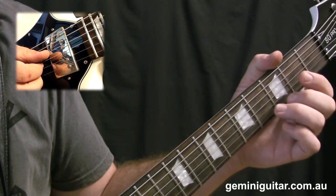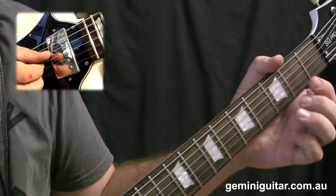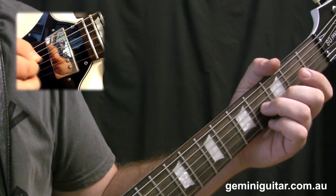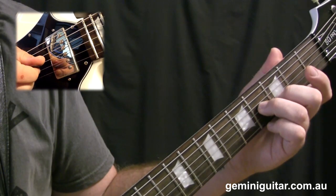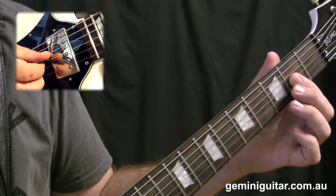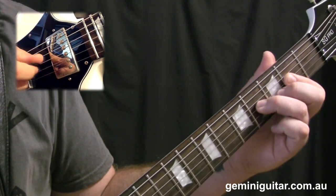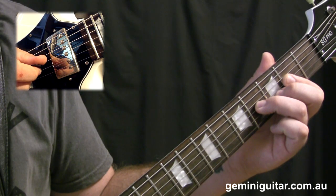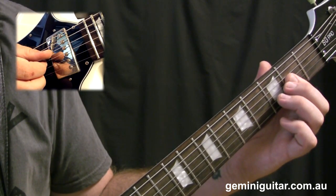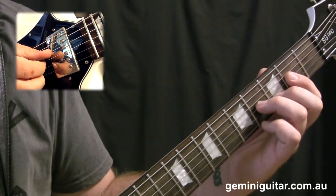To begin with, we're going to position our middle and third finger at the third fret and fourth fret. We're going to play that, then bar the first finger at the second fret on the second and third string, and return. It might be an idea to just bar that finger down to begin with so you don't have to worry about doing it later.